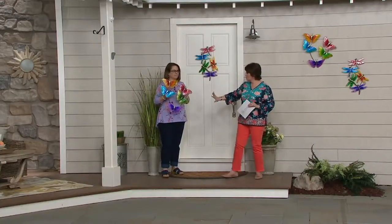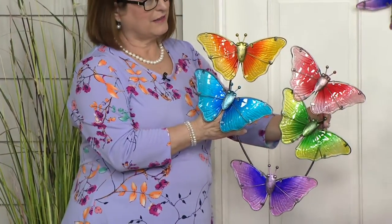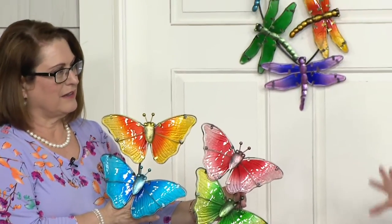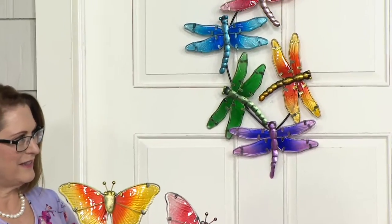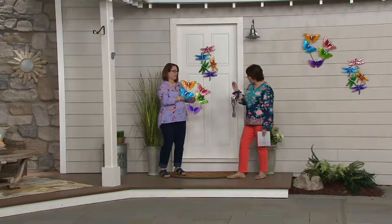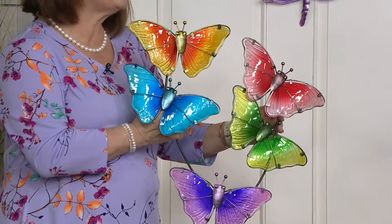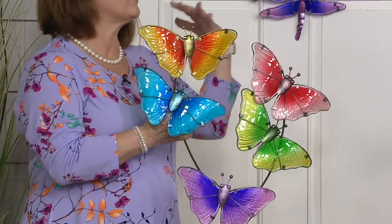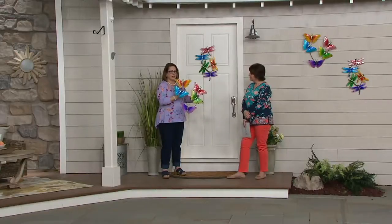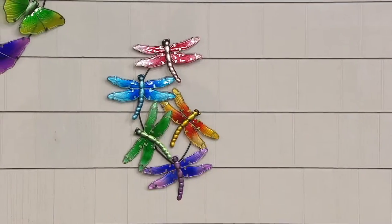These colors would be beautiful in a little girl's room with a butterfly motif, or a pretty powder room. These are gorgeous items done in cool pressed art glass. It's almost like a metal and glass tapestry. It's so nice to have artwork that is three dimensional, whether you're putting this inside your house or on the backside of your home.